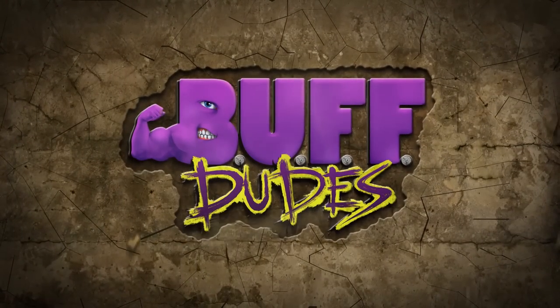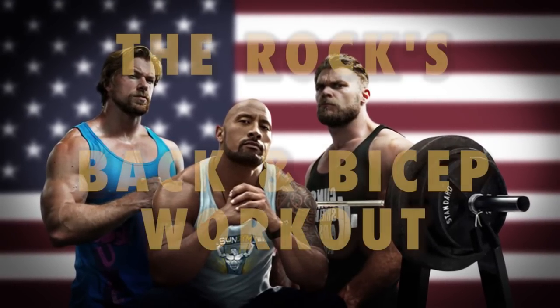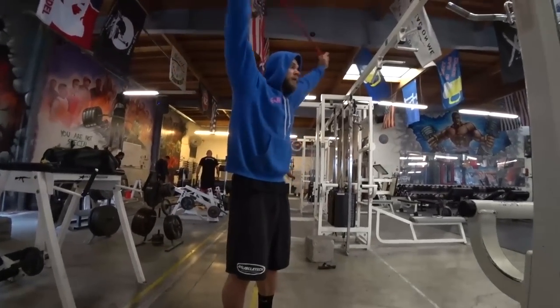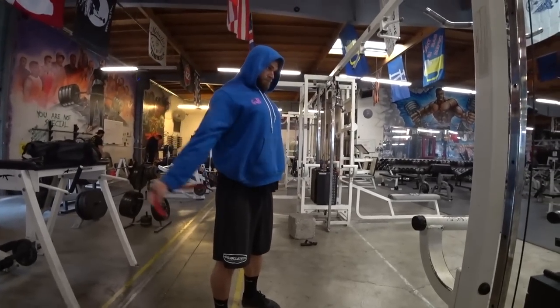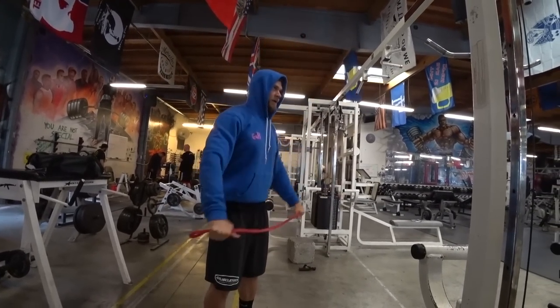It doesn't matter what your name is, it's just a mess — what The Rock is cooking. Here we go, doing our first workout inspired by someone else. This was actually suggested by David Anthony of our Patreon, so thank you, David.